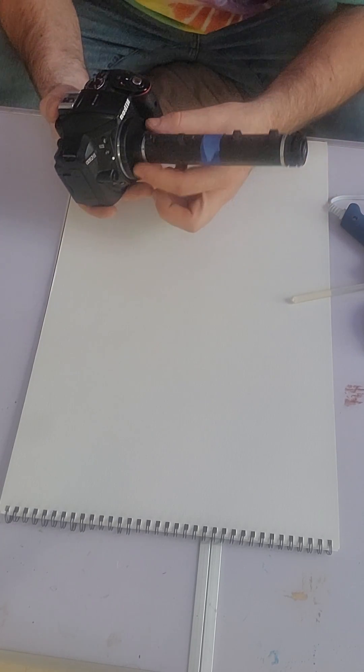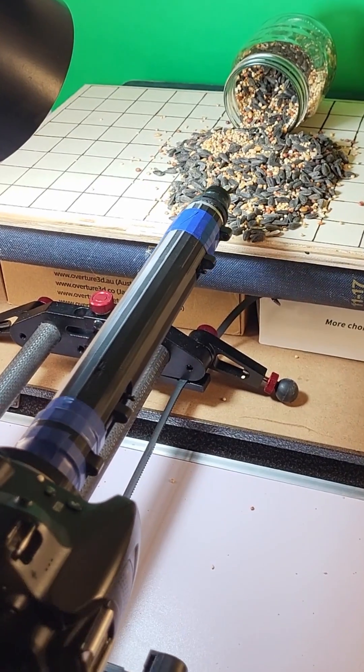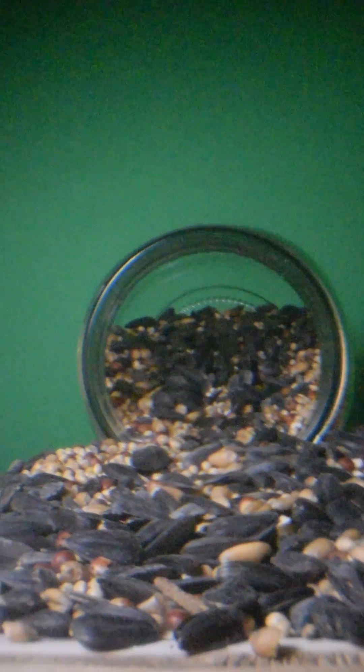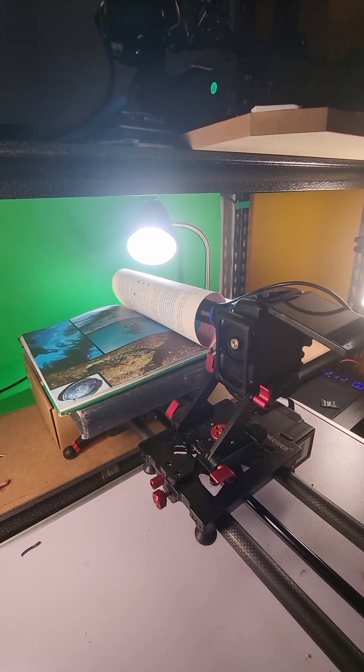But I decided to take it to the next level. My more advanced version features a longer barrel, a fisheye lens from a cell phone, and yeah, basically a bunch of tape. And here is the next level.